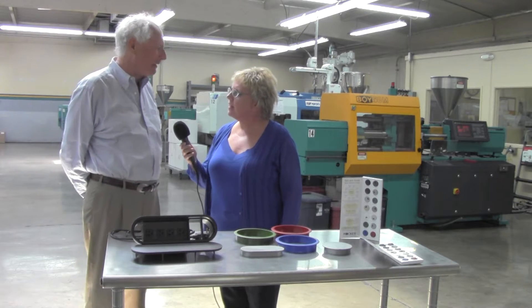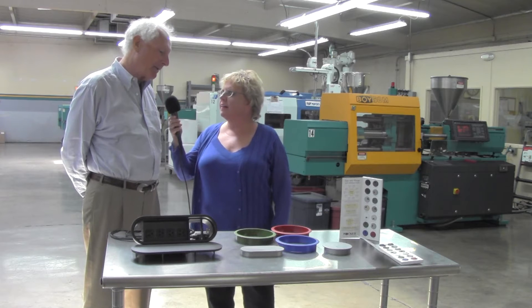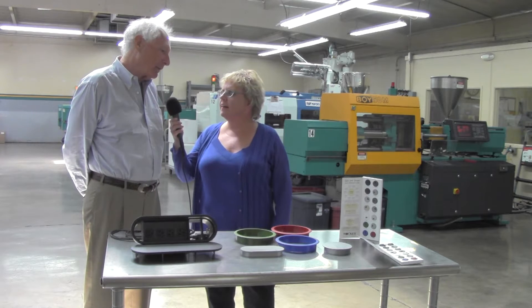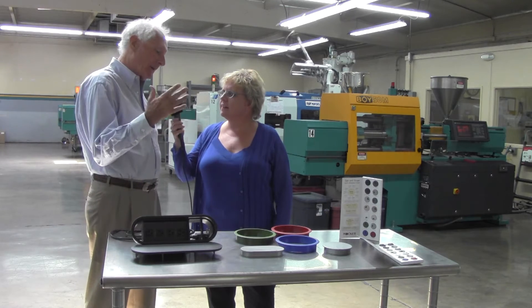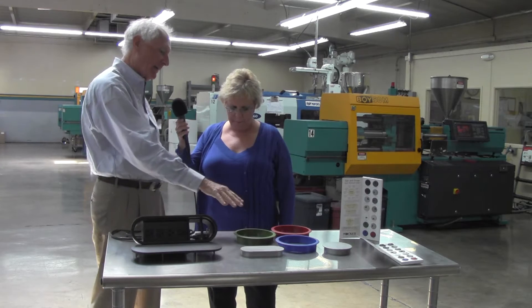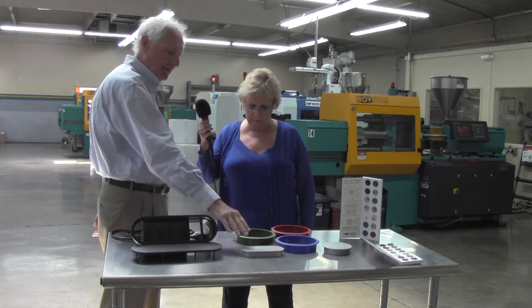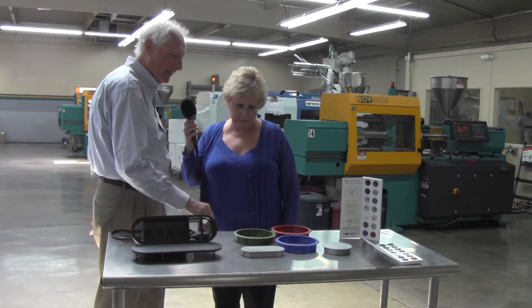We get all of our plastic injection molded grommets made here — most of them. Of the round ones, we have 10 different sizes and 14 different colors. We have other shapes as well. We do the trash management grommet here, which you see in the recycled colors. We do the LO. This is in metallic silver.